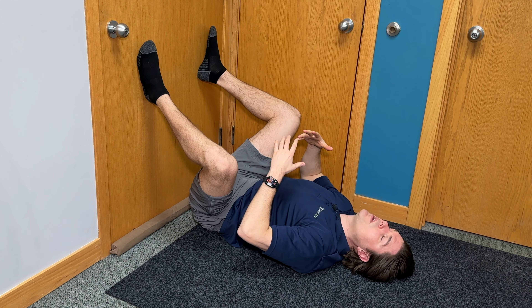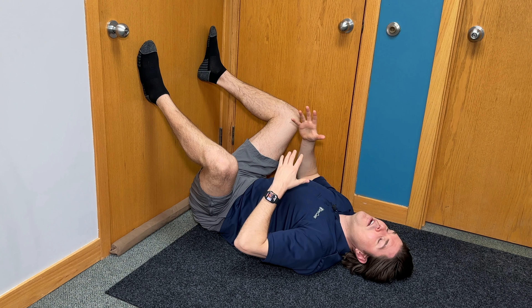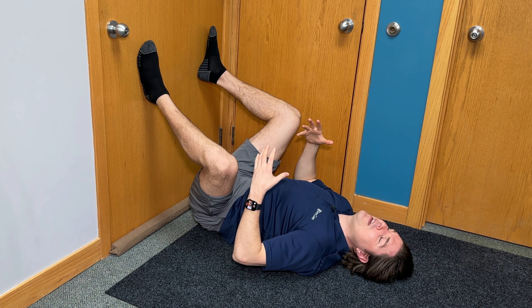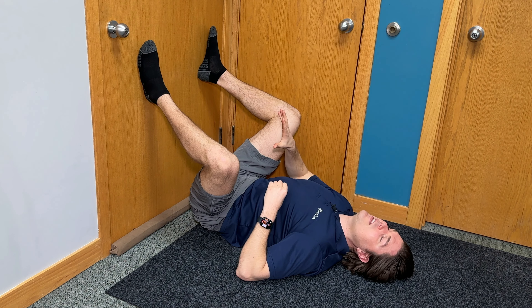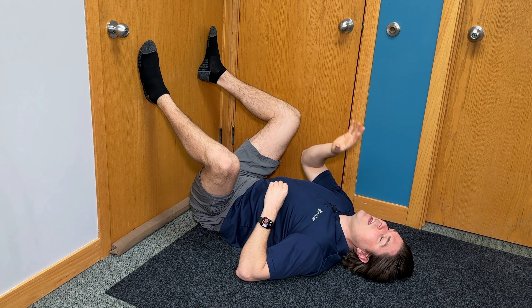The first area we're going to focus on is around our tailbone and our anus. For lack of a better term, imagine trying to pass wind or defecate — what you're going to do is press into that area and tense up the muscles around the tailbone and the anus. Hold that comfortably for about five seconds and then release. Try to control your breathing and keep doing that over and over again for about five to ten repetitions.